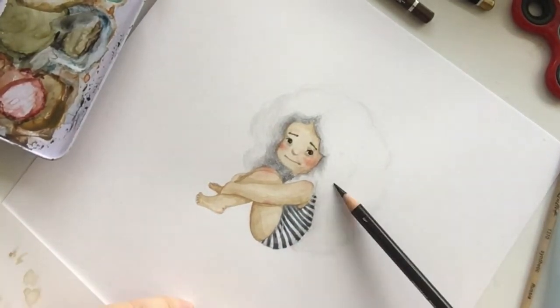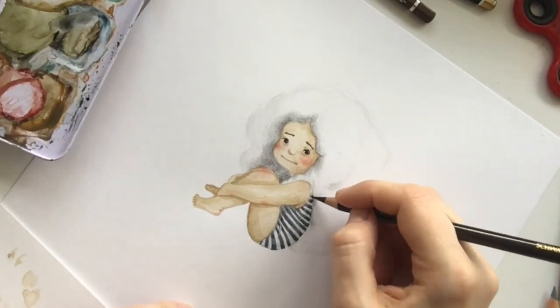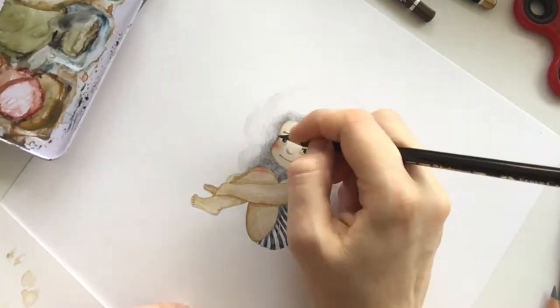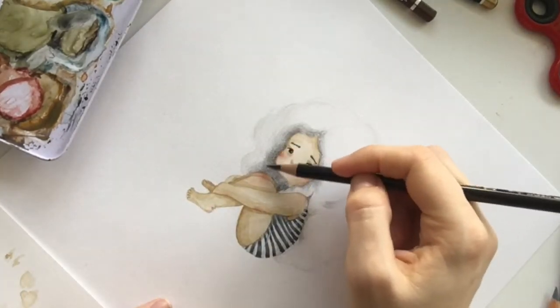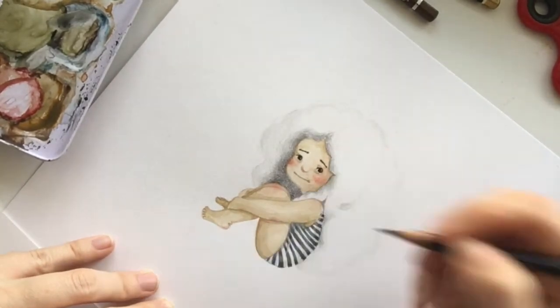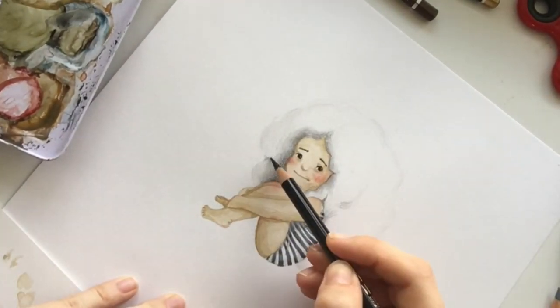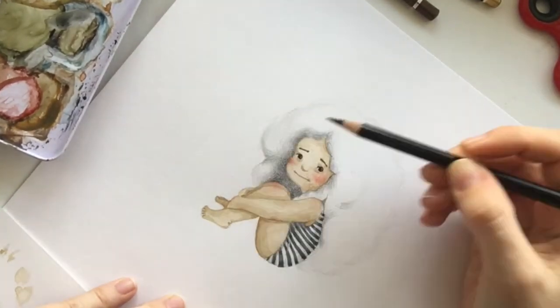Right now you can see the line of the girl's face — her cheek — where it meets the hair. The face is done with watercolor and the hair is done with pencil, and the line, as you can see, is very sharp — a very distinct line between the two.